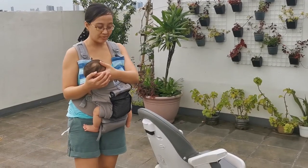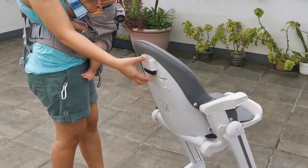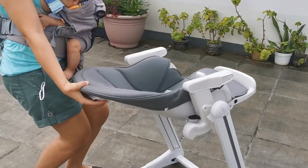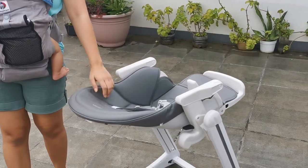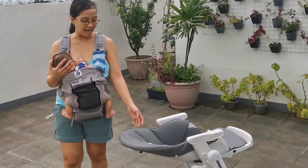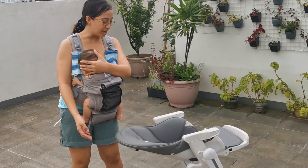Yung ika-apat na function niya is pwede siyang recliner. I-press lang ito, yung block dito, para mag-recline. Ito yung pinakamababa niya. Itong recliner, pwede siya pag mga newborn — pwede mo ilagay yung mga newborn dito, parang hinahaplos sila. Kaya sulit siya. Since newborn, nagagamit siya ng baby.